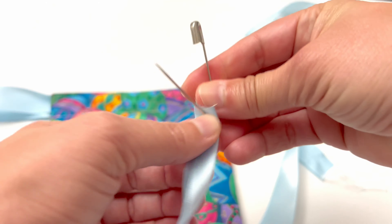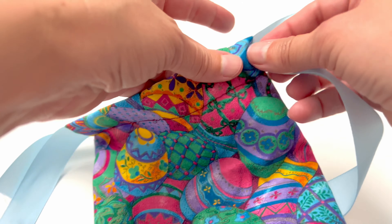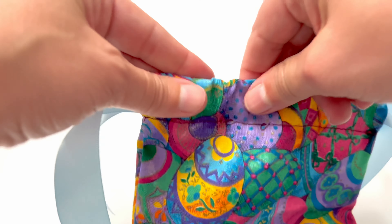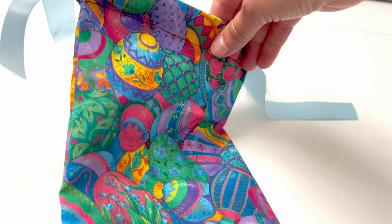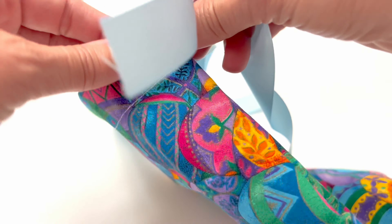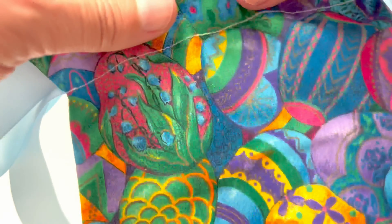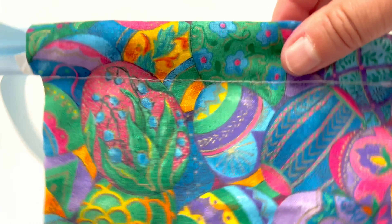If you want a bigger casing you would just want to add a little bit more dimension to your fabric before you cut it. Now with another piece of ribbon that is the same length, go in the opposite direction. You want to start on the side that has that looped piece of ribbon on it — put the safety pin in through the casing that way and draw it so the cut end is just hanging out. Then loop it through into the other casing; you can see this side has the cut ends of the first piece, so now it's going to have the looped side of the ribbon after you draw it through.